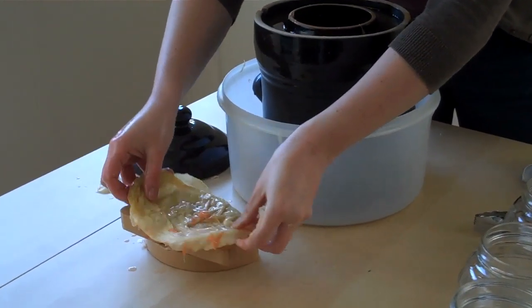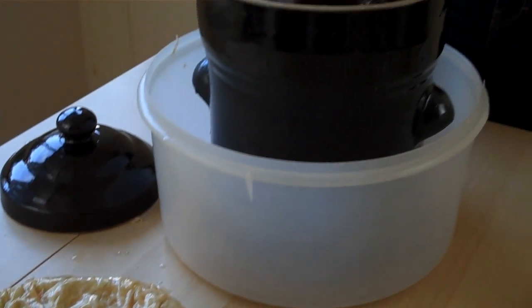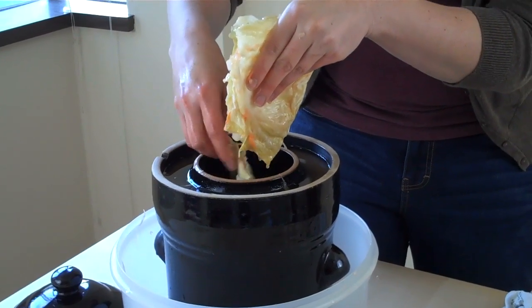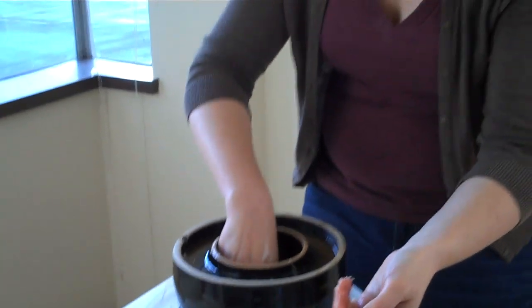I still used some of the outer leaves of the cabbage to cover the kraut. I've only made one other batch of sauerkraut — well, two. The first two were both in ball jars and left in a warm pantry to ferment, and the first batch turned out really good. I was a little scared to eat it but I ate both jars mostly by myself and it was good. I'm not sure what happened the second time but it didn't work out so well — I only ate a few bites and ended up throwing it out.